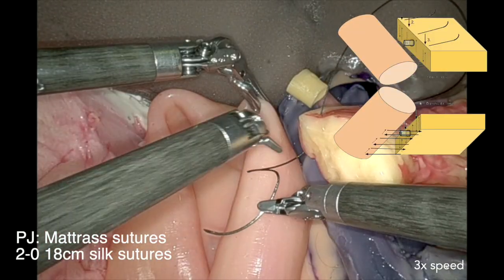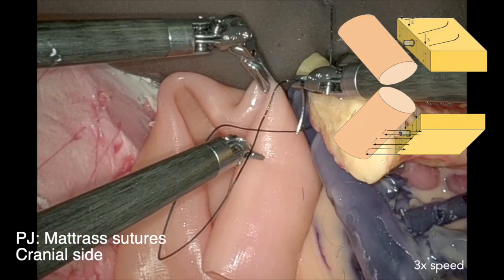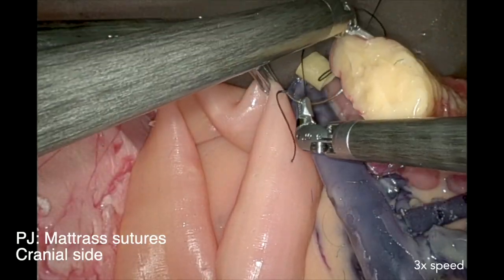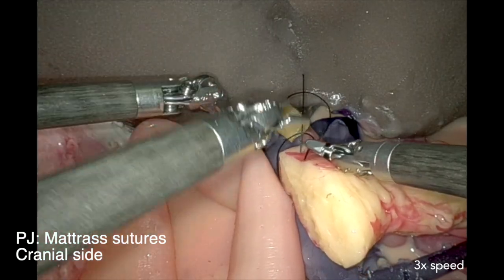This Blumgart anastomosis starts with three mattress sutures. These mattress sutures follow the same steps: first transpancreatic, then through the bowel, then transpancreatic again in the other direction.